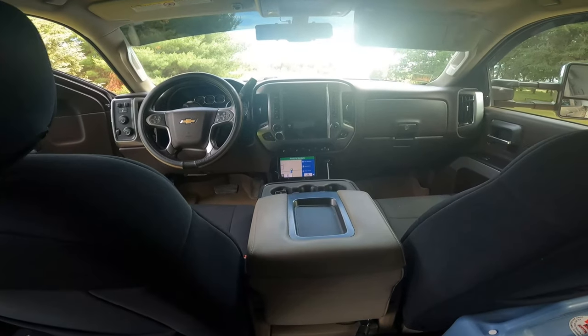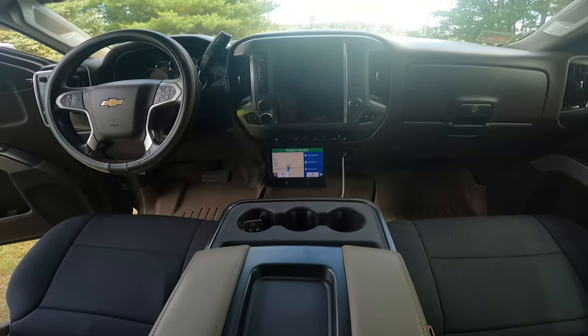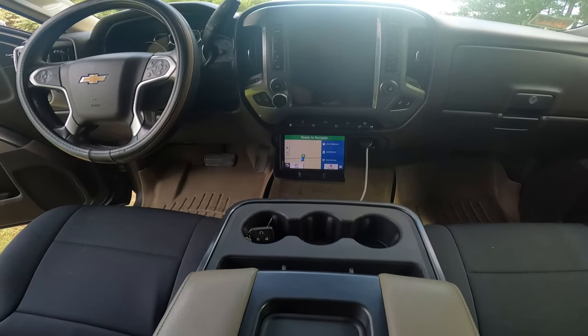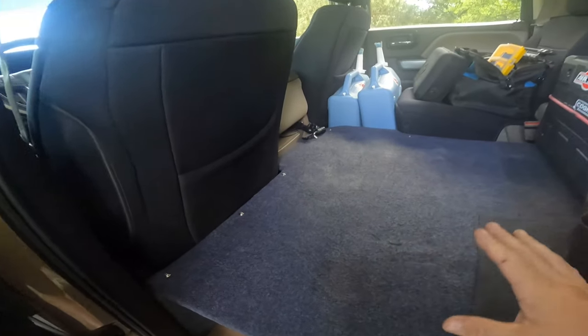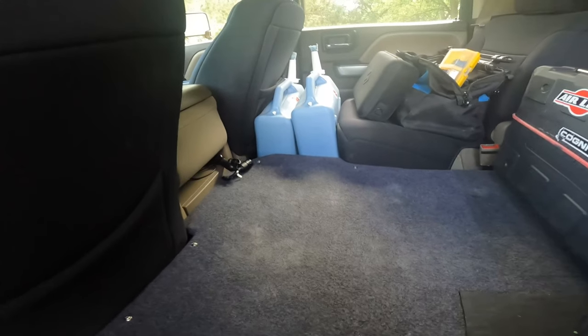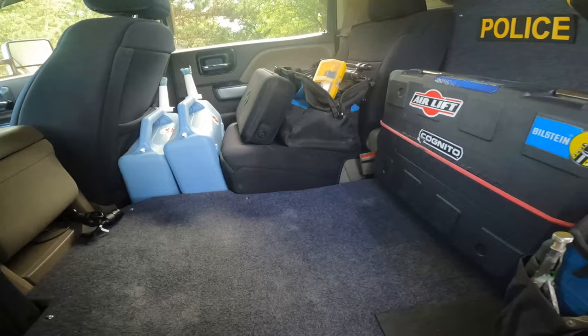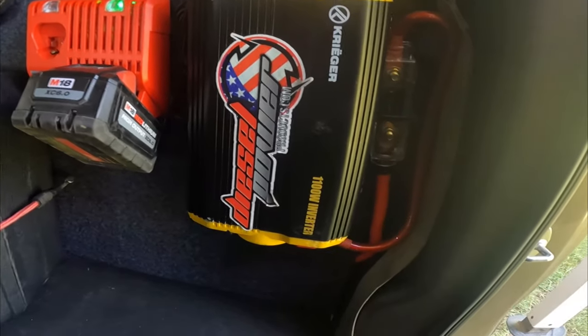Seat covers are actually a really good upgrade — they make the seating more comfortable. These are Rough Country; they've got a little bit of foam in them and it makes a big difference. I removed part of the back seat and made this workbench, which comes in handy. I put the e-bike on it and it also carries extra water jugs and tools. I power my e-bike and other tools with a 1,100-watt inverter. That's going to finish up the truck — let's take a look at the camper.